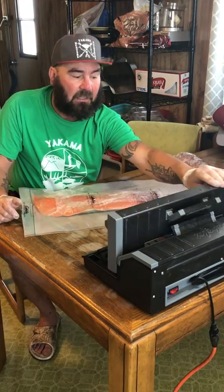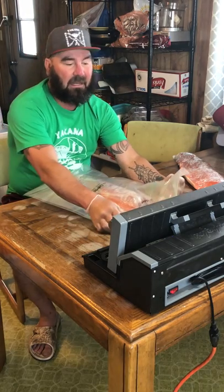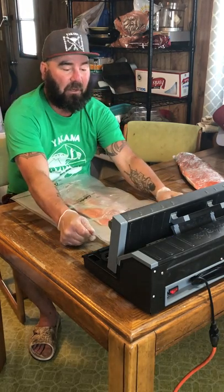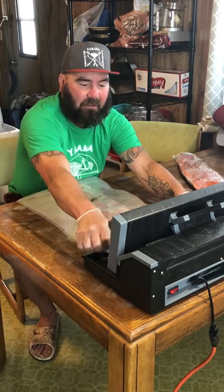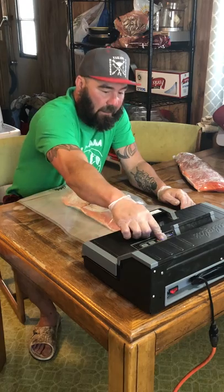One of the things too is I have a borderline commercial vacuum packer — it's about $800 — but it's worth it. It's wider, like 14 to 15 inches wide. It's a lot quieter too; you don't have to wear earmuffs when you're vacuum packing or turn the TV up really loud. It's fairly quiet.